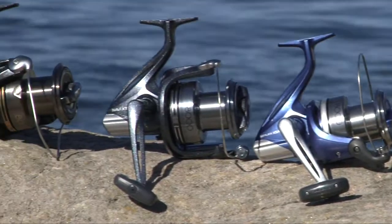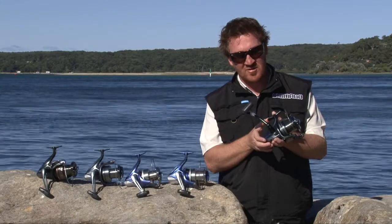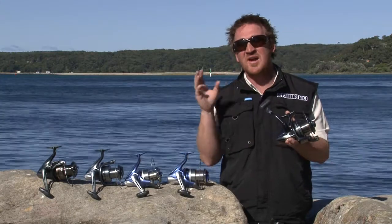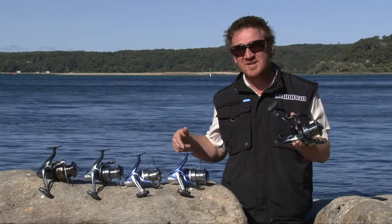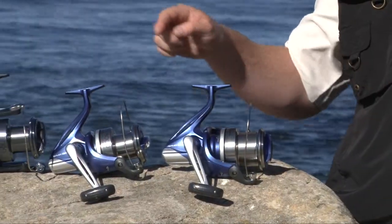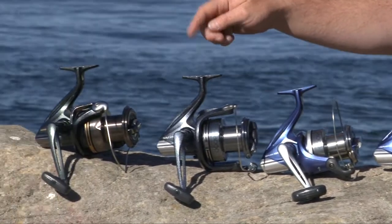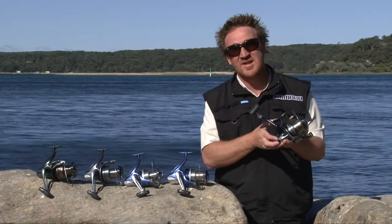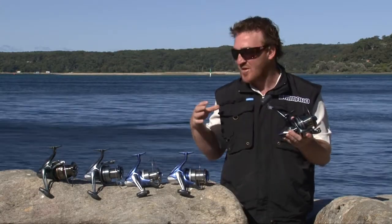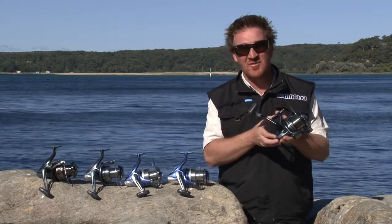We've also brought in Shimano's dedicated surf reels, or big pit reels as they're often called, to cover all the ranges of our rods. It starts off with the Airlex XSA 6000, Airlex XSA 8000, Navi 8000 XTB, Biomaster 8000 XTB and the Ultegra 14000 XTB. All of them range up in price point to match our dedicated surf rods.